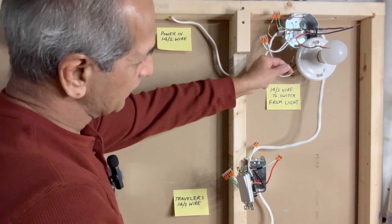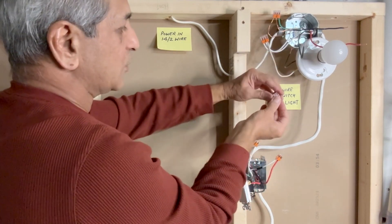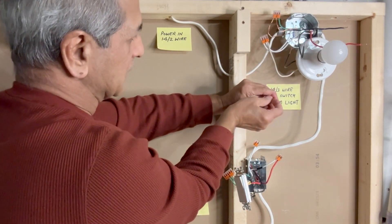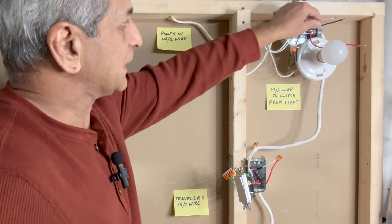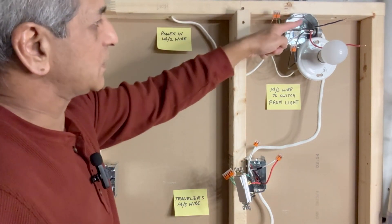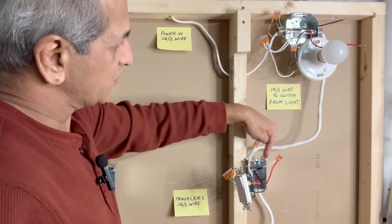Next, the black wire from the light fixture is connected to the black wire from the 14-3. I will use a two-pin Wago lever nut connector to connect these two wires. Next, we will connect the black wire from the power source to the red wire from the 14-3 wire which is going to the switch box.